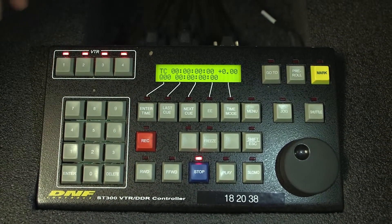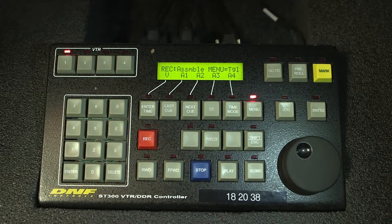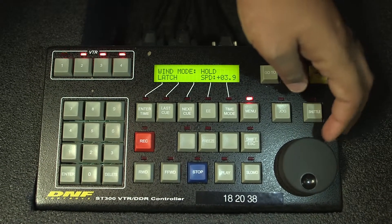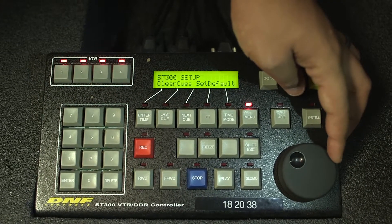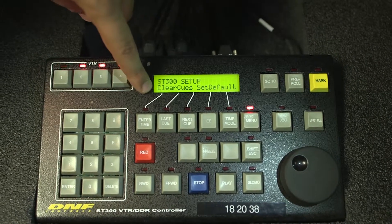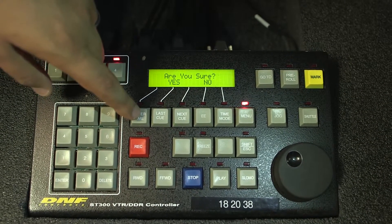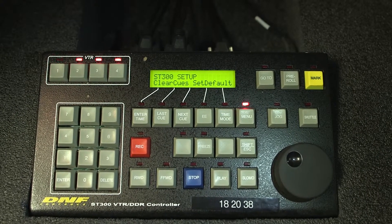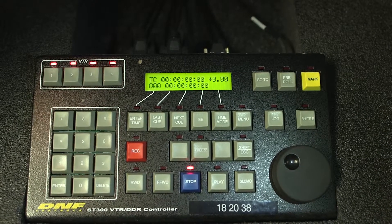The next thing we're going to do is clear the cues that exist. Go to menu and use this jog wheel to spin the menu around until you see it say clear cues — it's ST300 setup clear cues. Then hit this first button here. It says are you sure? Yes, we're sure — hit the second button here. It's going to clear cue memories. Hit escape to get out of the menu. Now we are ready to record.